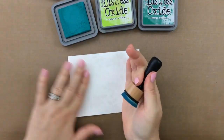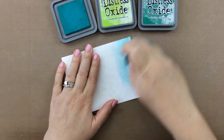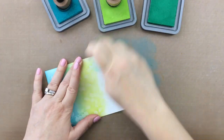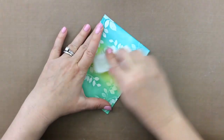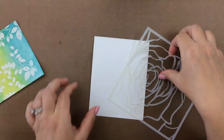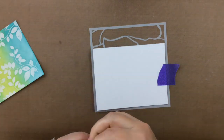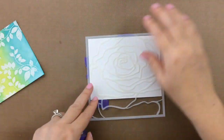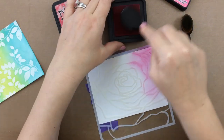Now I'm going to take three different colors of Distress Oxide inks and just blend that onto the paper, and I'll keep going over and over that again until I get a good blend between those colors. This is our first background — a really simple emboss technique — and I just like to go over it with a clean cloth to wipe off any excess ink on that clear embossing powder. For my next background, I'll take this Rose Mega Rose stencil from Altenew and ink it up with some blending brushes using Distress Ink in picked raspberry, then go over that with worn lipstick to add some shading and highlights.